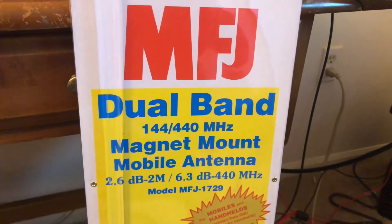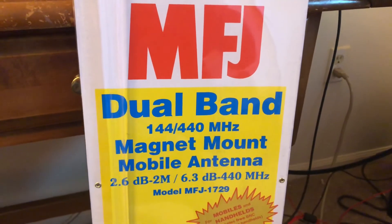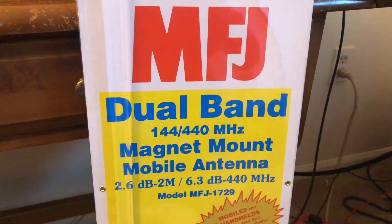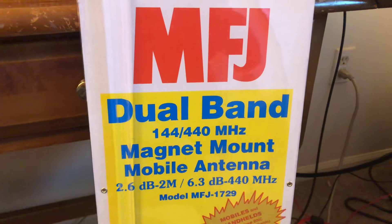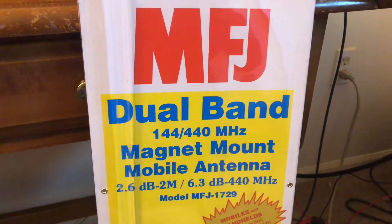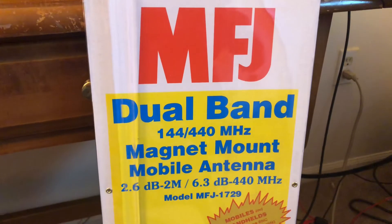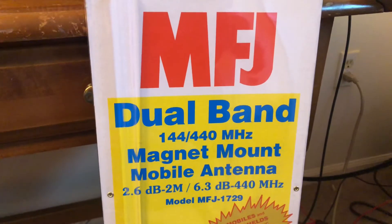Hey, good morning guys. Mike Ricker, 113. I was at HRO the other day, about a week ago I guess now, close to it anyway. And I picked up another mag mount antenna for the mobile. This is one I had originally and I figured I'd give it a shot.